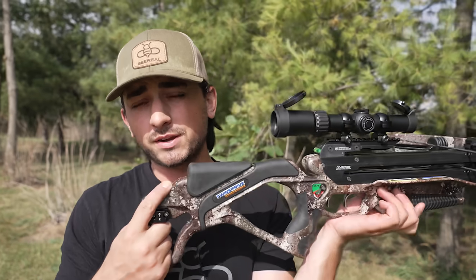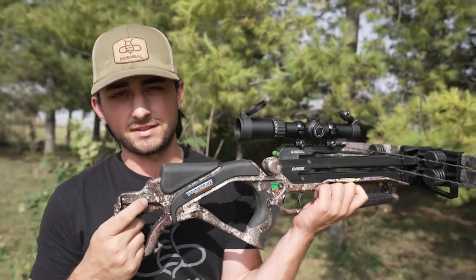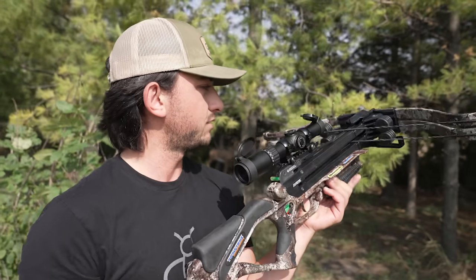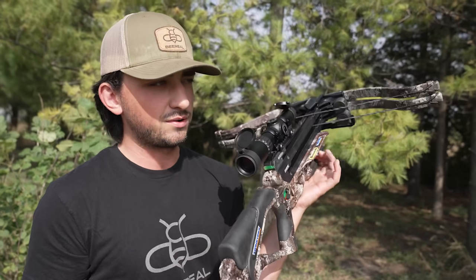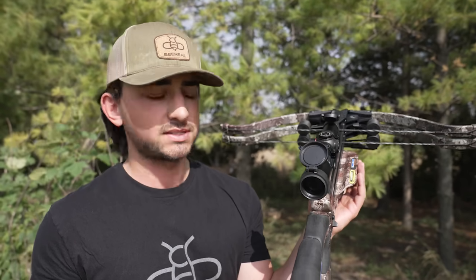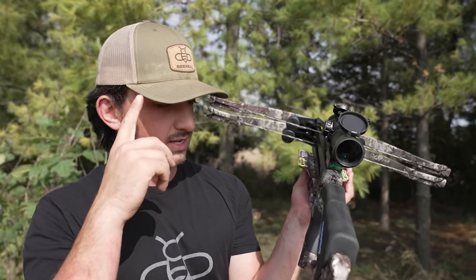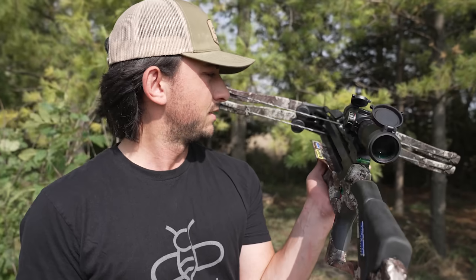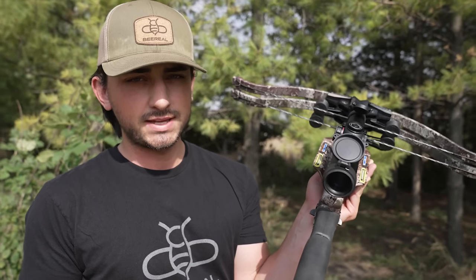So far, first impressions — it's freaking weird shooting two arrows. Both cocked back, I don't know which trigger to choose. What I want to do is shoot at 100 yards and see if there's an impact difference between the two bolts, because that's what's going through my head right away. We've got these two arrows about an inch to an inch and a half apart — are they going to hit the same spot? Probably yes at close distance, but we'll see how that holds at far distance.